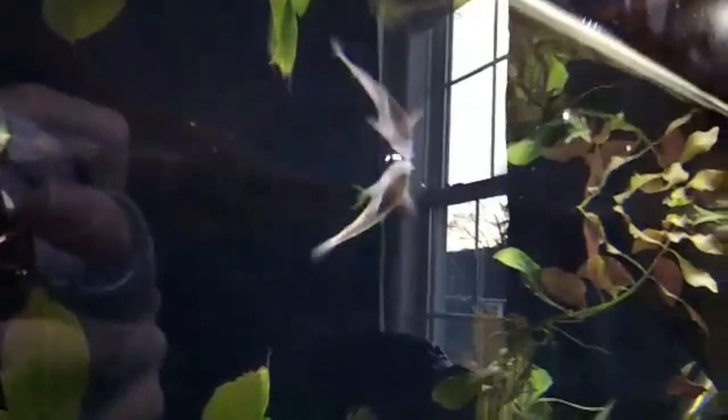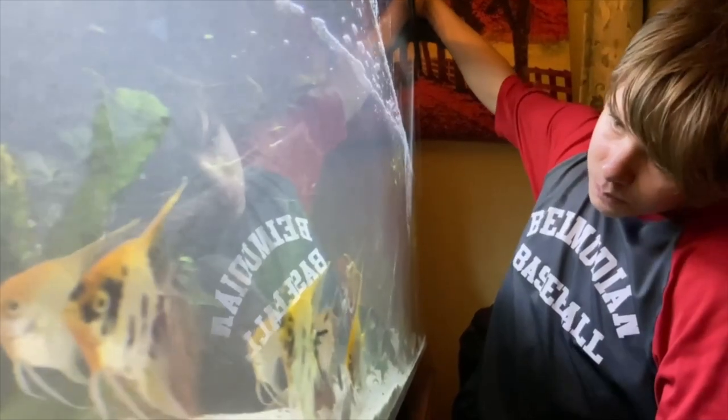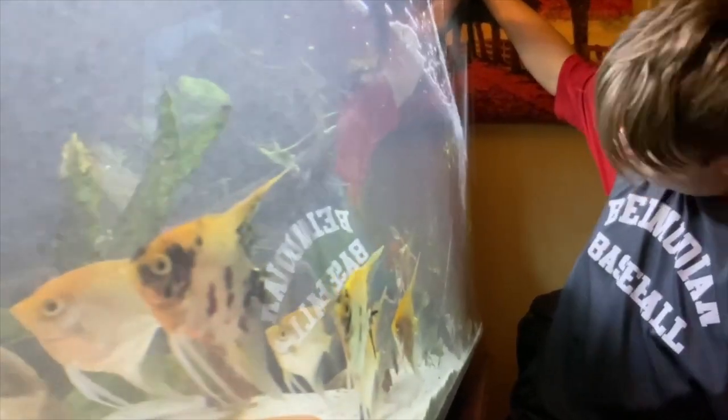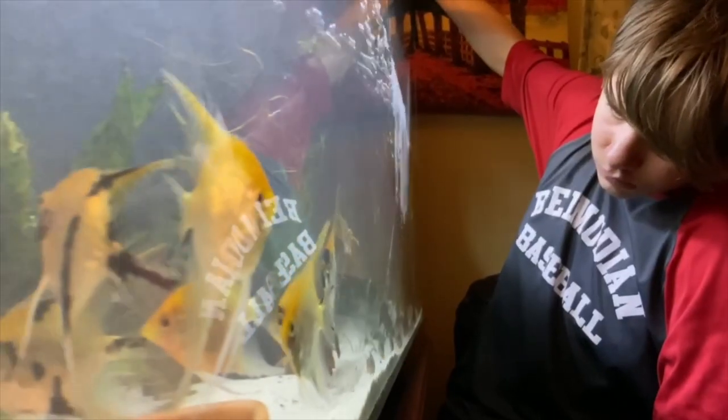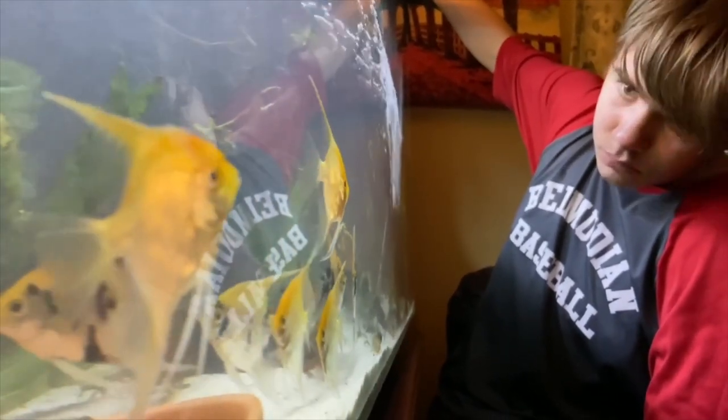David just drained — is this 75 gallons, David? 90. 90? 45 gallons? What happens with all the water? I have to do all the water. This is like ASMR adjacent.